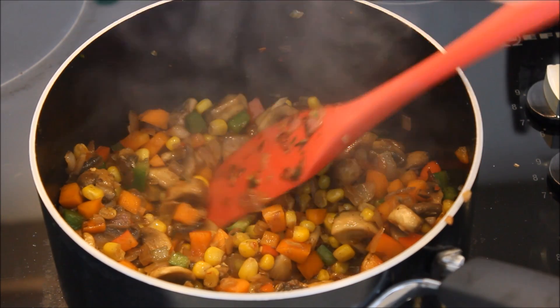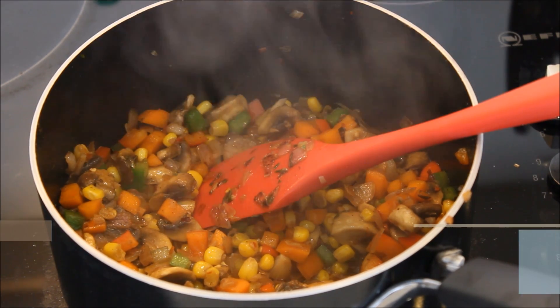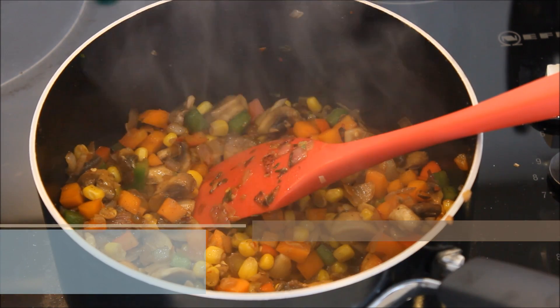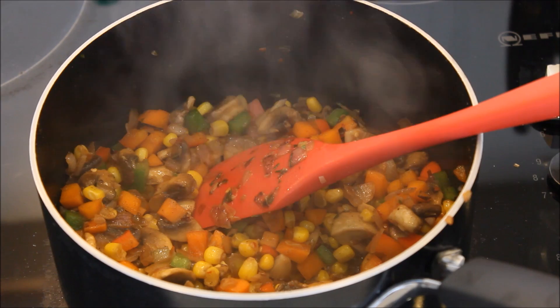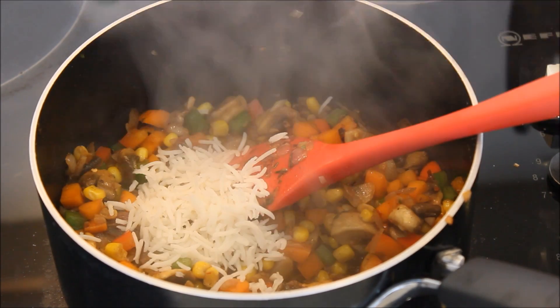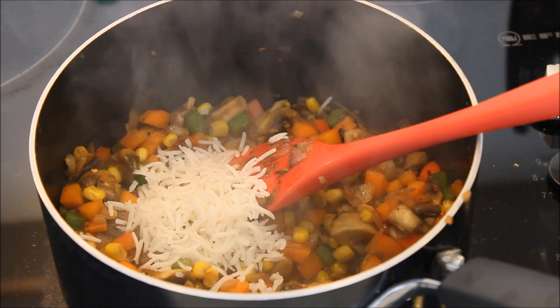At this stage I'm going to add one cup of rice. I have boiled rice that I made last night, because the best thing is to prepare it the night before and let it cool completely — this way your rice won't stick to each other.